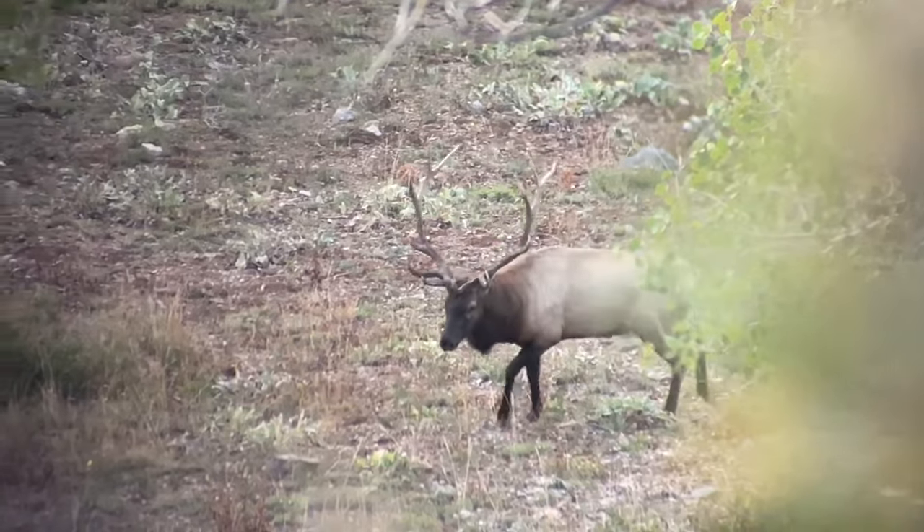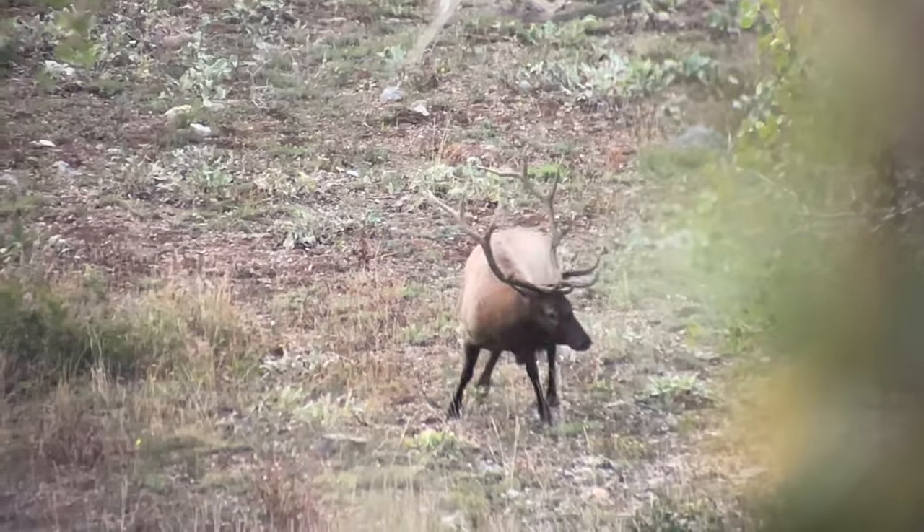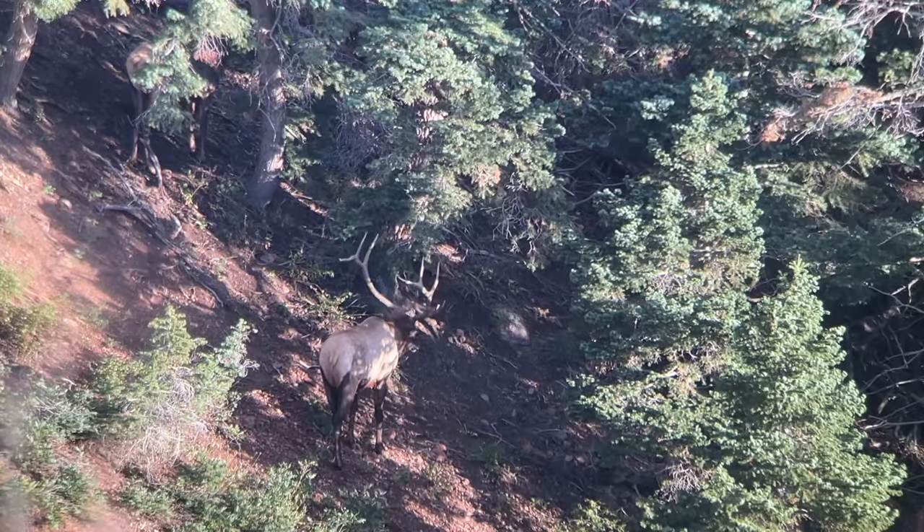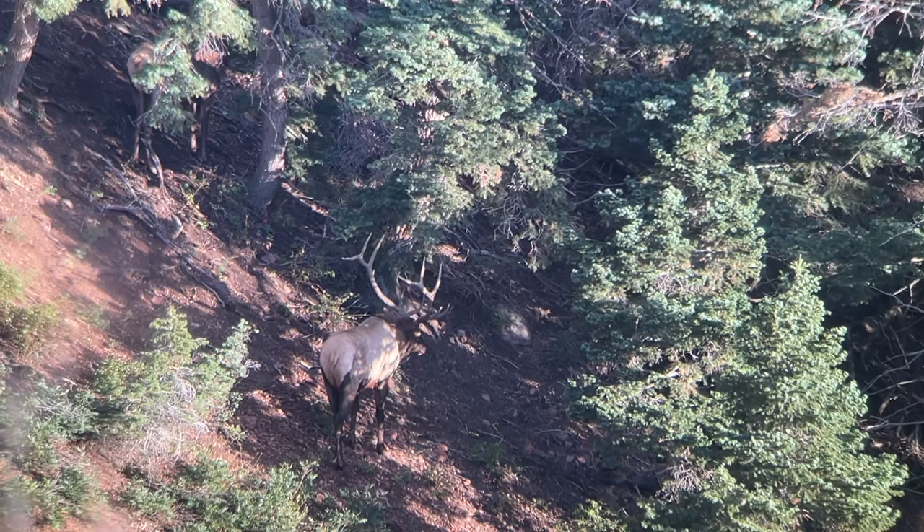We all love digiscoping — it's something we've all started to do whether we're hunting, scouting, or just out glassing. We love to throw our phones, a GoPro, or an iPad up on our spotting scope or binoculars and video what we're looking at through our optics. But the question is: which system is best? Let's talk about that today.